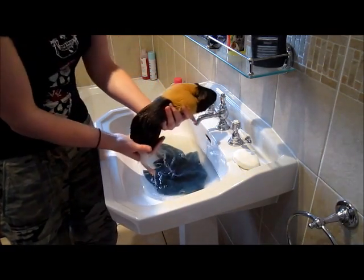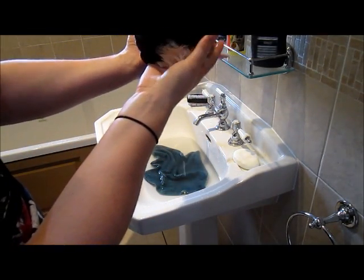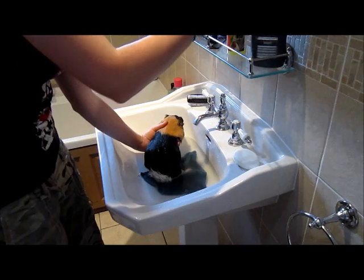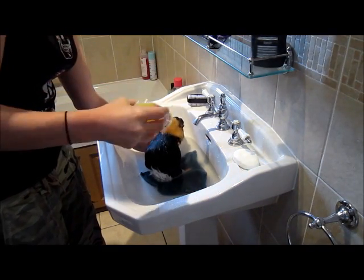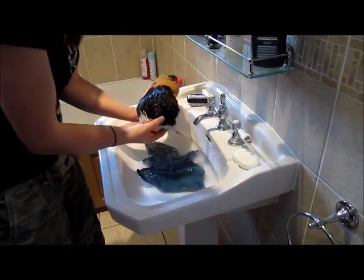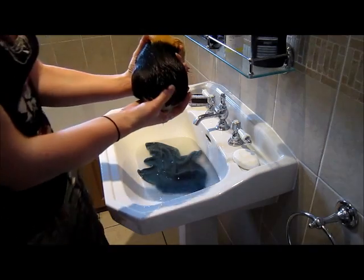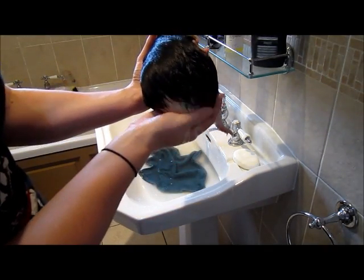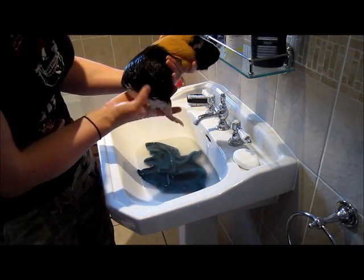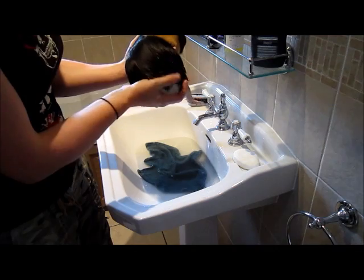I'm going to pop him back in the sink, hold him up, and add a little bit of shampoo — just place it on there, then rub it in and massage it in. Remember all the time to hold them nice and firmly. I'm massaging and lathering in the shampoo. He is wriggling a little bit but I've got complete control over him, just lathering the shampoo into his bum.